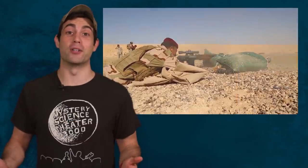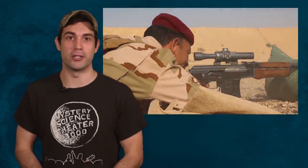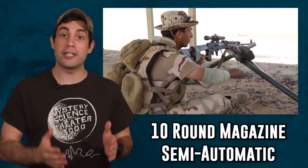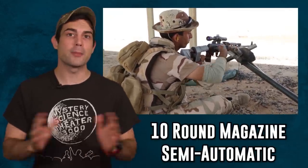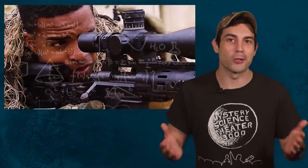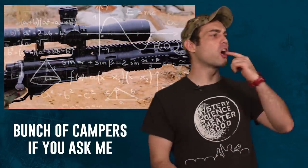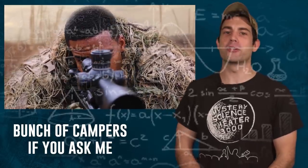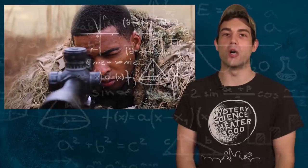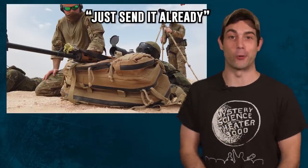The Dragunov Sniper Rifle is important to learn about because of its unique role within the sniper community as a squad designated marksman rifle. The extra magazine capacity and ability to fire semi-automatically set it apart from other sniper rifles. We all know about the hardcore snipers out there who are checking the humidity and measuring the curvature of the earth, calculating everything just to get their two-and-a-half-mile long shot. The SVD rifle does not fall into that category of sniper rifles.